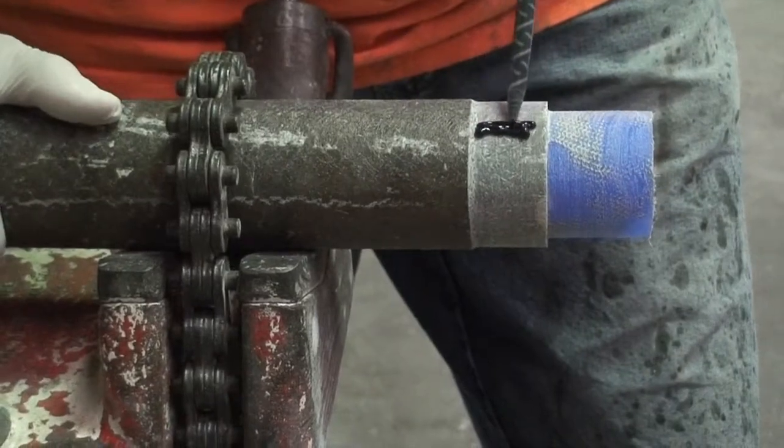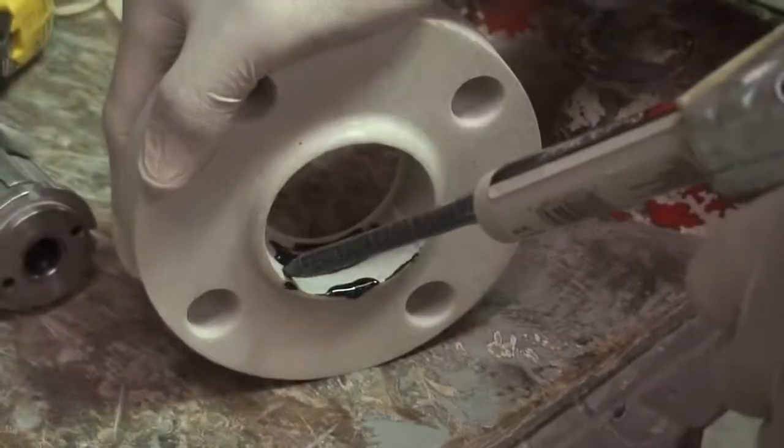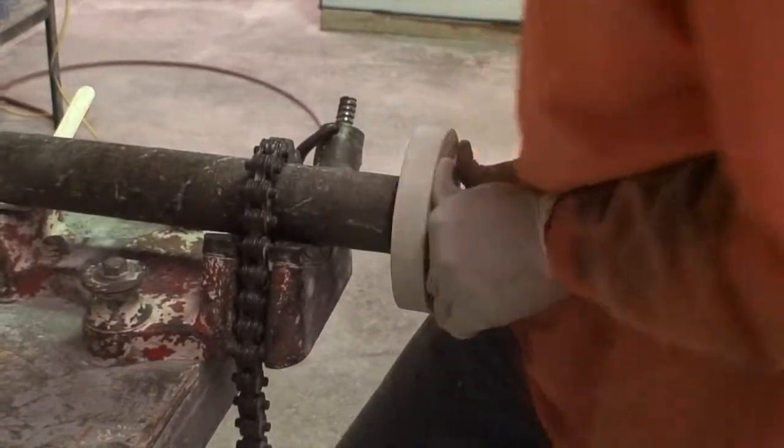Next, apply the epoxy glue to the end of the pipe and also to the flange. Mount the flange. Make sure that the flange is square to the pipe.